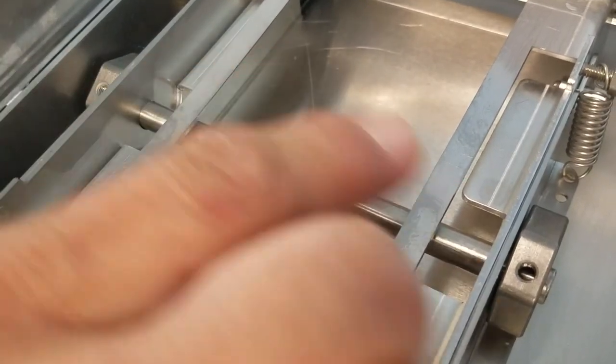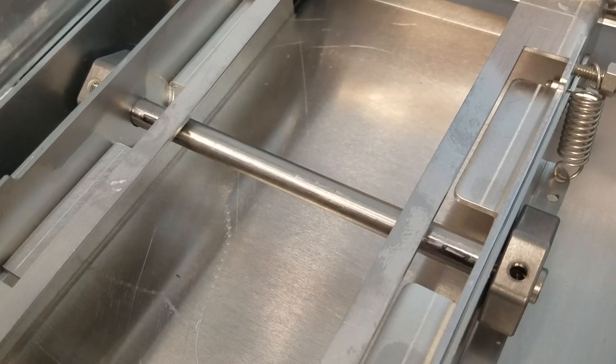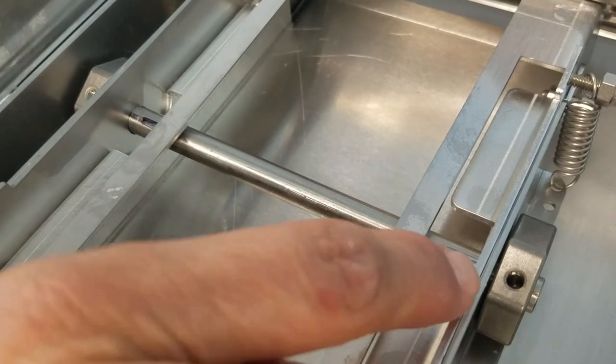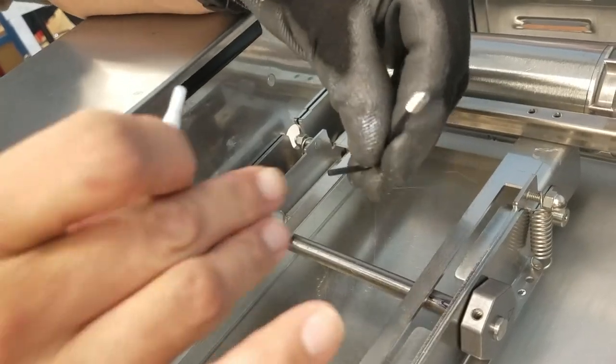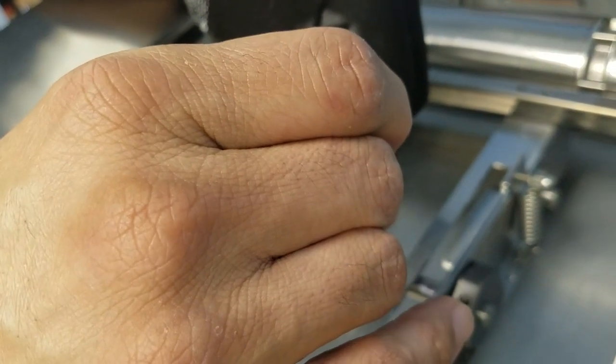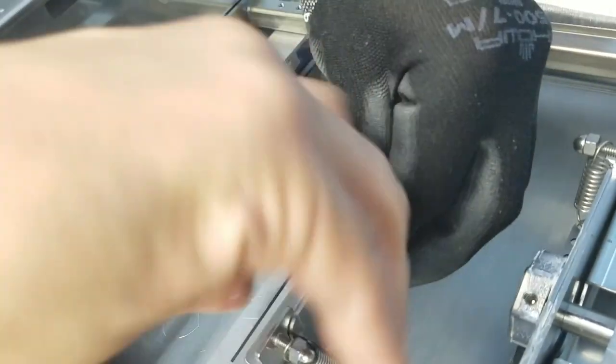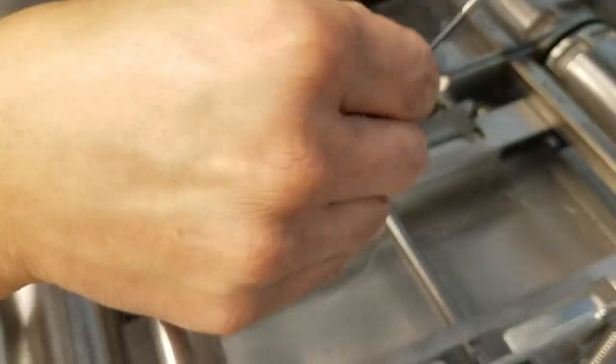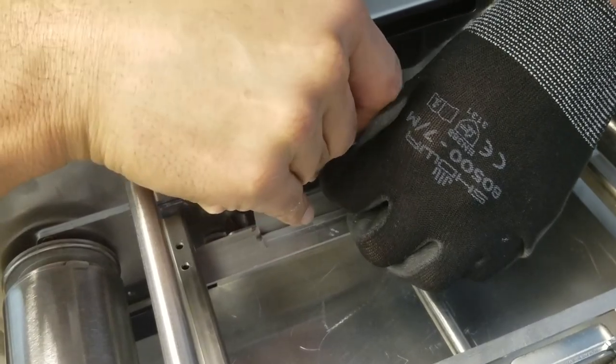With the cam set screw holes facing up, rotate the shaft until you see the black sharpie lines. Make sure they line up in the center with the camshaft holes. Place the new set screw into the allen key and apply a small drop of blue loctite, then carefully thread the set screw into the cam. Making sure you maintain the shaft alignment with the black sharpie, tighten very snugly until it completely bottoms out into the shaft.